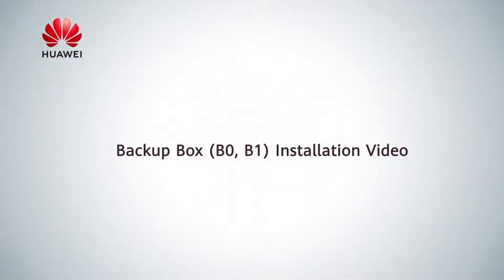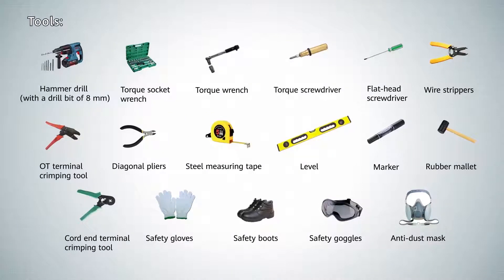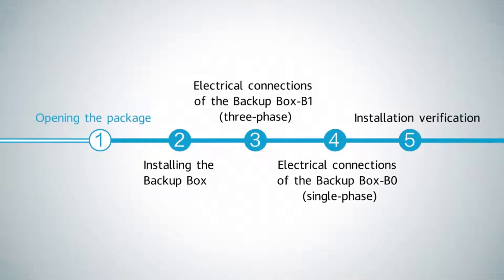Backup Box Installation Video. Tools. Opening the Package.